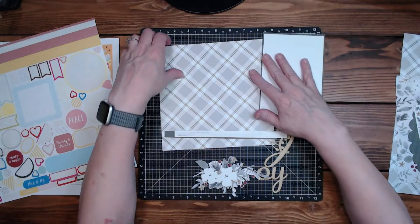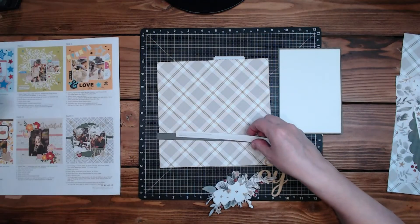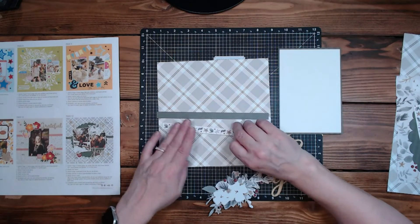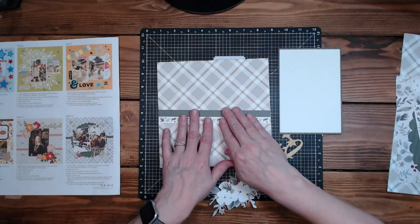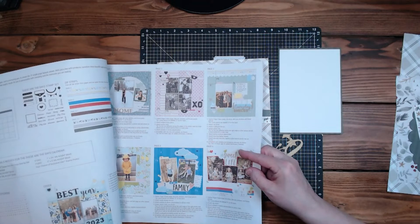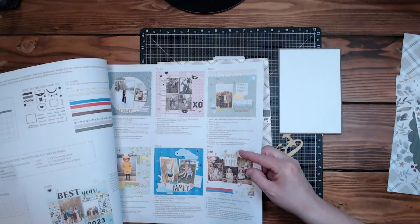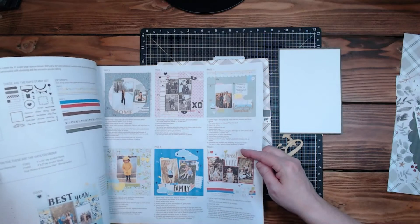We've got the plaid because it's adorable, and then we've got the zip strip plus a zip strip from — it says in here where the other one's from, I just grabbed it. It doesn't say where it's from — hmm.